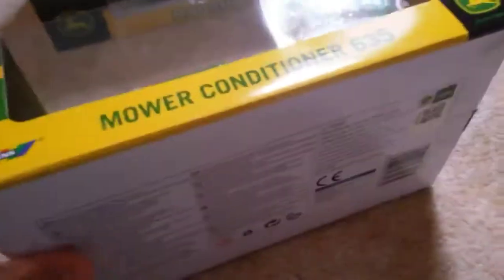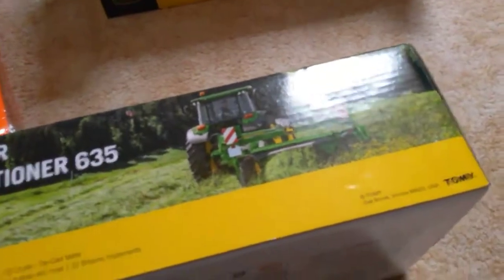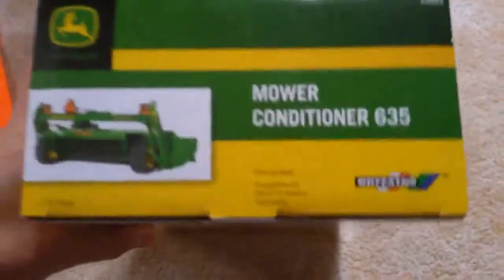Let's get to the box of the mower. As you can see, it's John Deere branded — I got it through my local John Deere dealership. Here are just some pictures on each side. You can see 'MoConditioner 635' on the top of the box, and the bottom just has legal information.